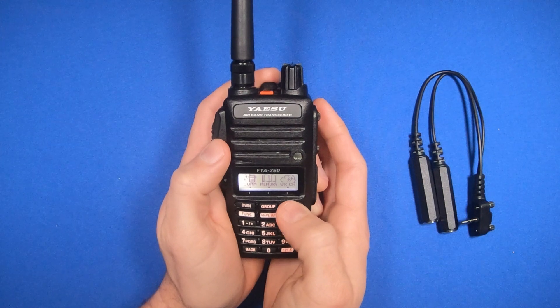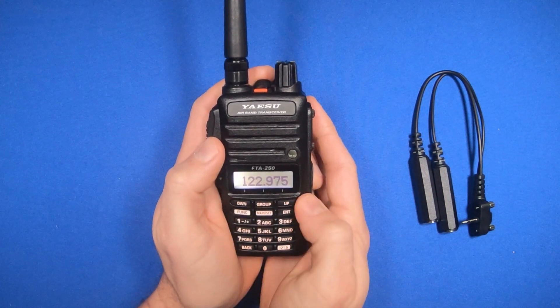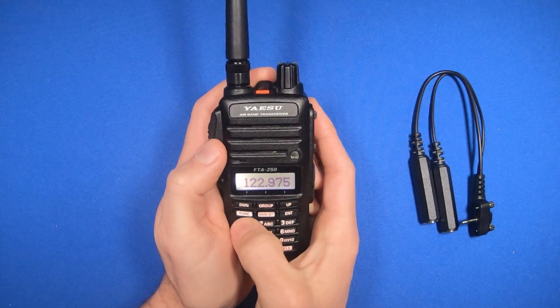These three buttons act as the menu buttons. You can see the first one is on comm. Select it, and now you can enter in the frequency you want.